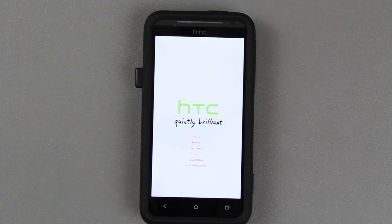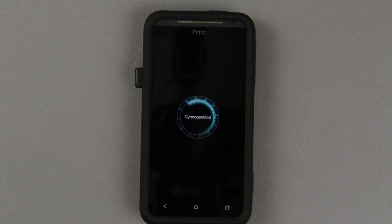It looked like it was installing the recovery, so I hope I didn't just end that process. Why did it reboot? Let's try that again.